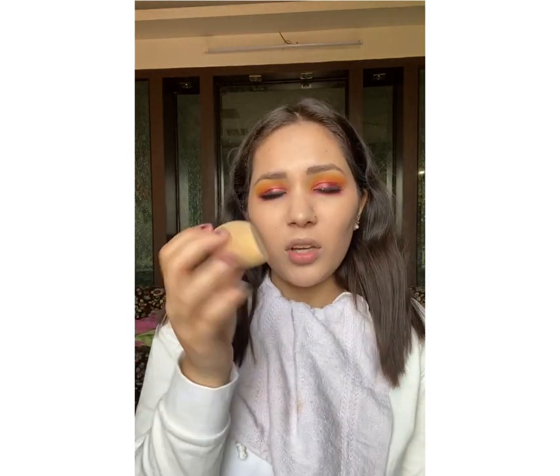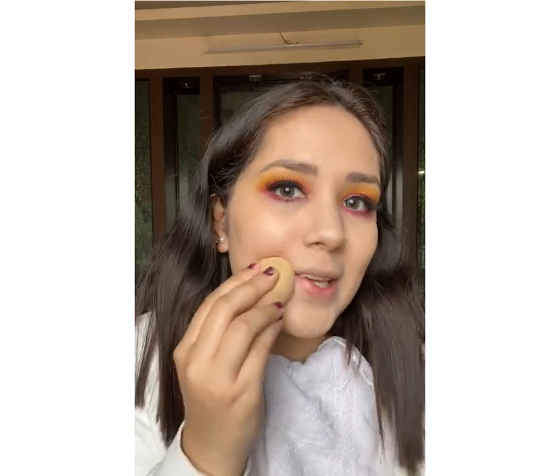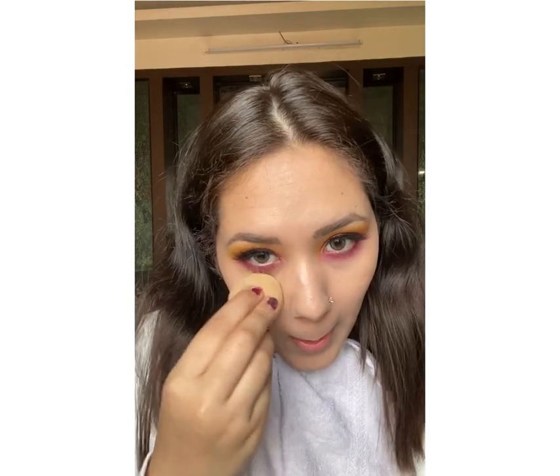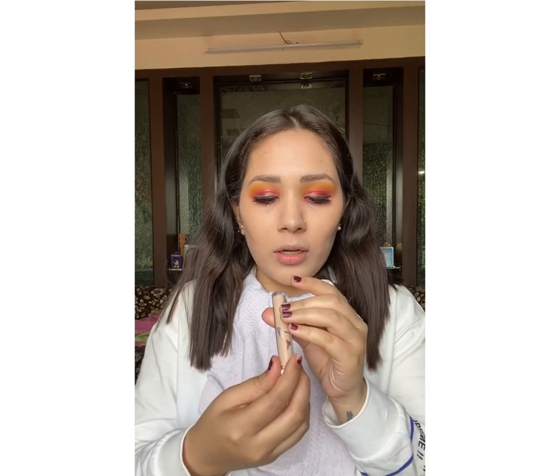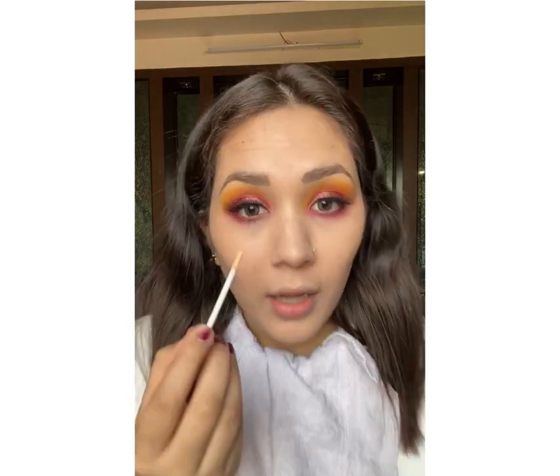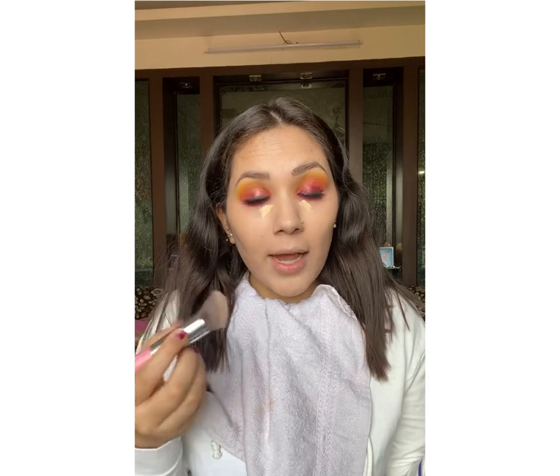Now I am going to use my beauty blender — it's not damp so it is very stiff — but I am going to use it to just press the concealer into my skin. Now I am going to use a highlighting concealer, also from NYX. I am going to apply a little amount just on the inner side, and again using the same brush I am going to press it and not drag it.